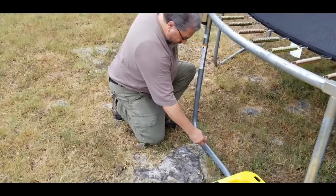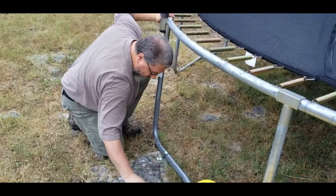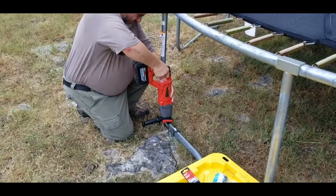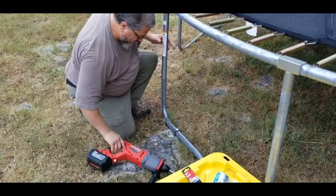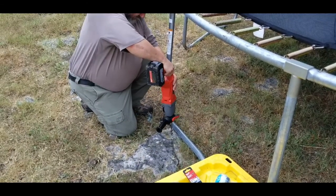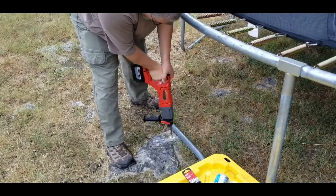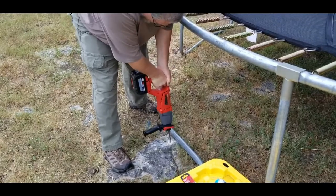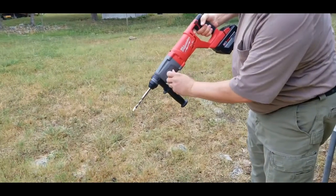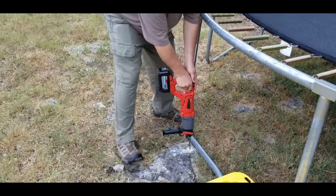This strap is a bit oversized but should work, so I want to find a nice clean spot here and see how it goes. I guess I just had the hammer on - let's get the hammer and the drill together. That will help. Here we go, let's see how she goes now.